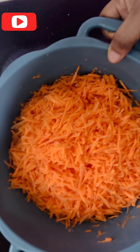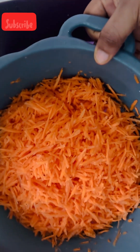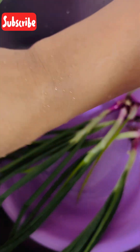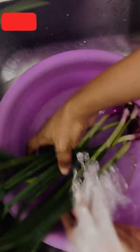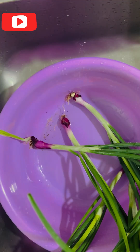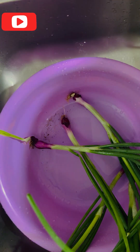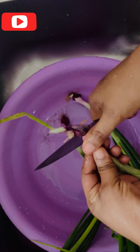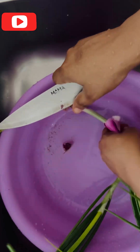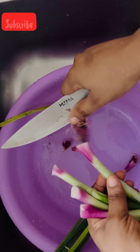We have to keep the grated carrots aside. The next step is our spring onions — we have to wash our spring onions very, very well because of the sand. There is a lot of dirt, so we have to wash our spring onions very clean.